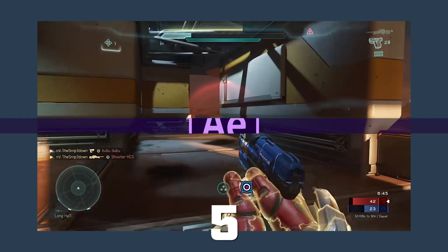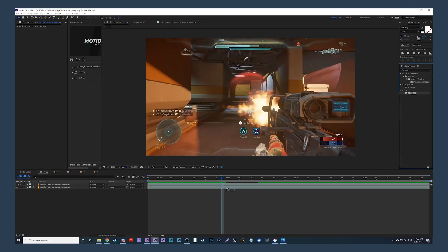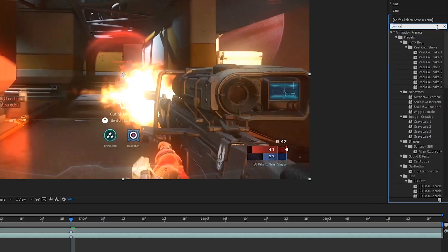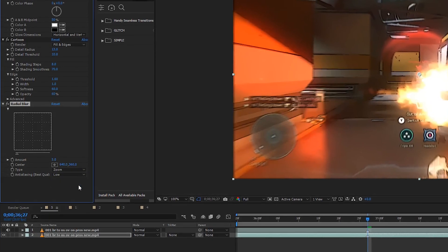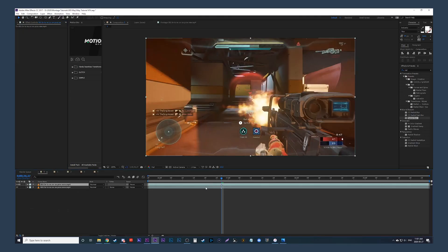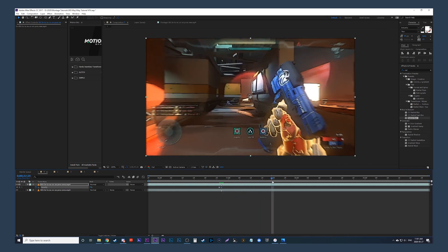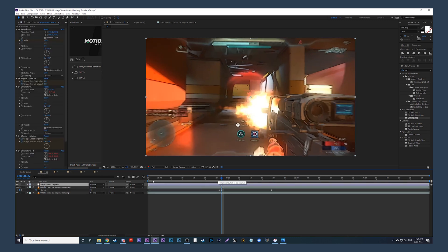This last one is playing with the Cartoon effect. Duplicate the clip and turn off the top clip for now. On the bottom clip, grab the effect Glow — change the glow radius to 90 and the glow intensity to 0.8. Then grab the effect Cartoon, place it on the bottom clip, change the detail radius to 13, the edge width to 1, and the edge opacity to 60%. Now go into Effects, add Radial Blur, change the amount to 5 and the type to Zoom. Make the top clip visible again and press T to bring up opacity. Add a keyframe of 100% before the no-scope, then during the no-scope change it down to 0%, and fade it back up to 100% several frames or half a second later. Copy the shake adjustment layer and place it on top.